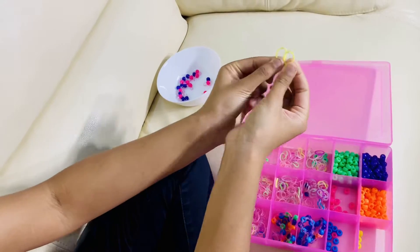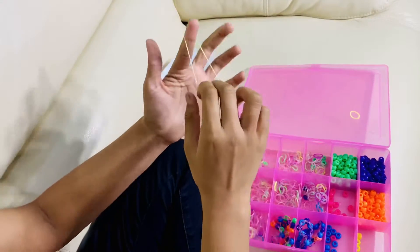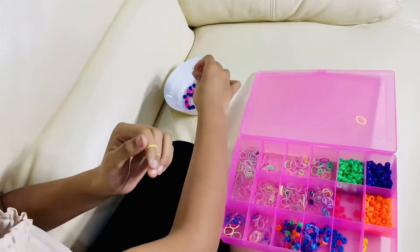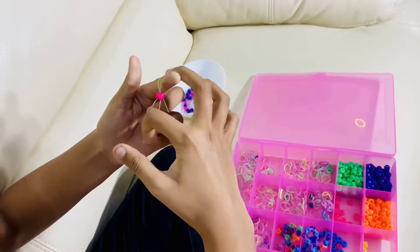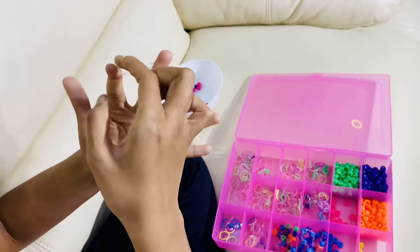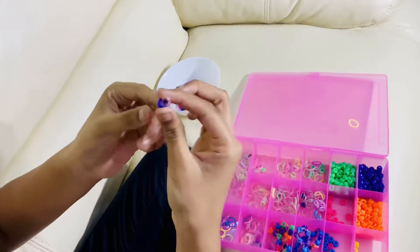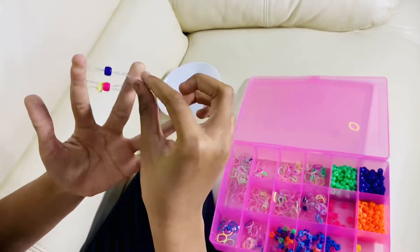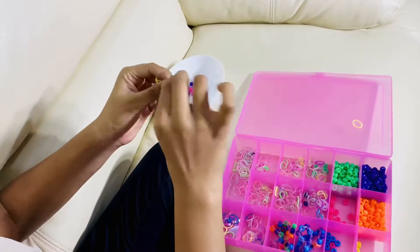Now we're ready to start creating. Take two rubber bands - first take one and make it into an X shape, like a figure eight. I'm going to start with pink. Put these two over your fingers just like this, then pull the bottom one over the top one. Now pick a purple one and do the same exact thing - pull the bottom one over the top one.